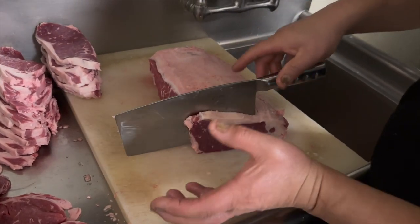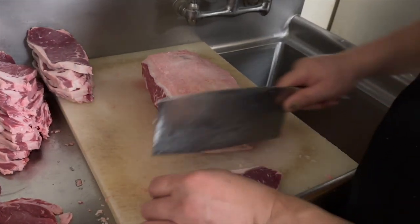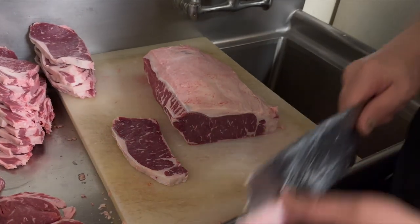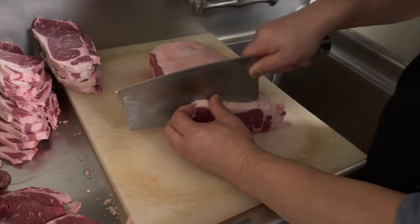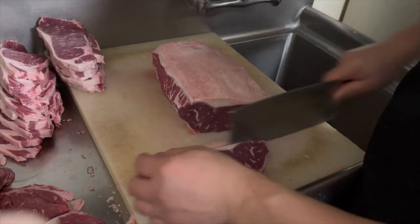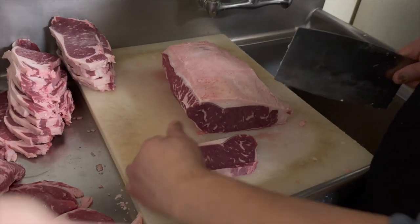You see how I'm cutting — like a lot of gold. Every time the steak stays flat. Every time I finish one, I put it there. Once this is in, you can see it — this is how the steak looks.